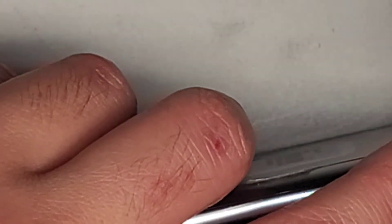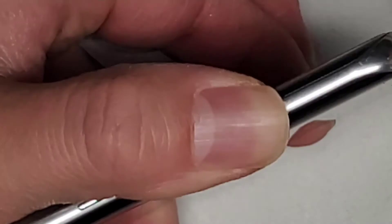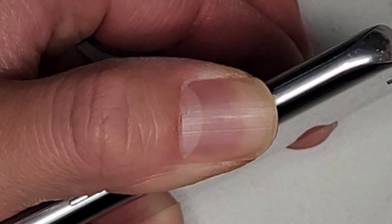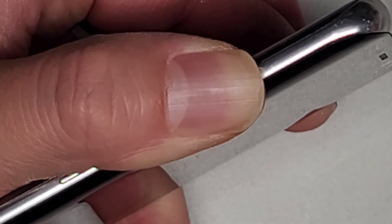Then we're going to get this button and stick it back in. We're going to hold both buttons — make sure it's going in. And then you want to press and hold both buttons for about 30 seconds so that the glue can set. I'm just going to hold this here for about 30 seconds and that should prevent it from popping back out, and we should be good to go.